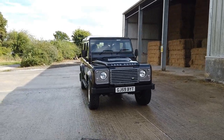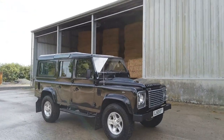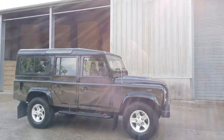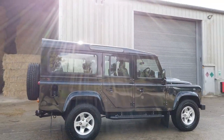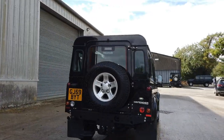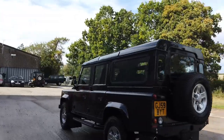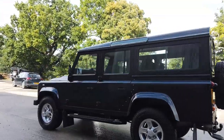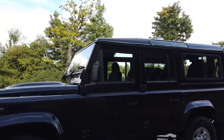Good afternoon everyone, welcome to this video. Very nice example: a 2009 110 XS station wagon finished in Santorini black with boost alloys. Just a very lovely standard car. We have done all our usual bits and bobs to it, which I will go on in great detail in this video. But here is a quick look around at the entire vehicle as a whole.